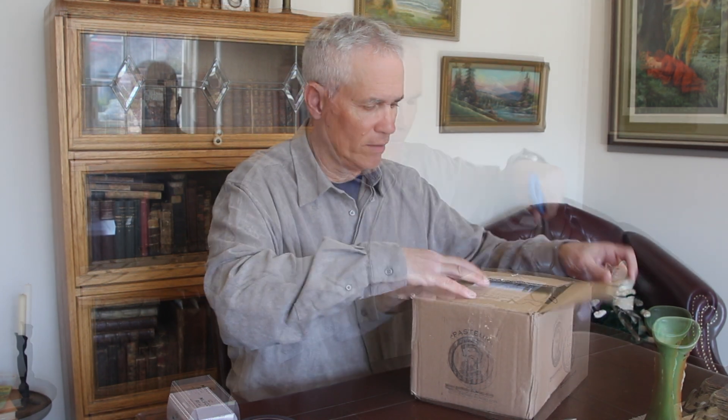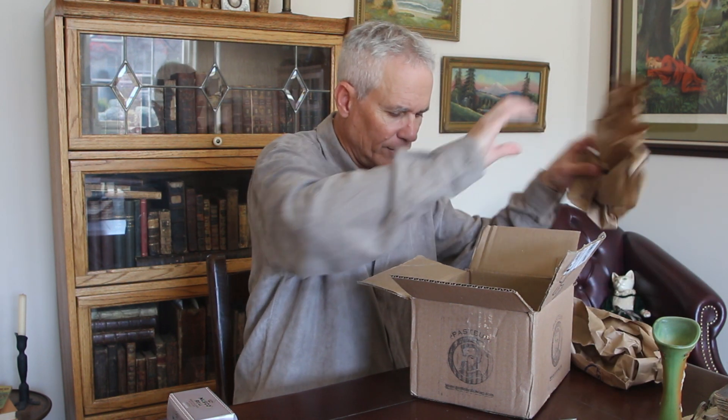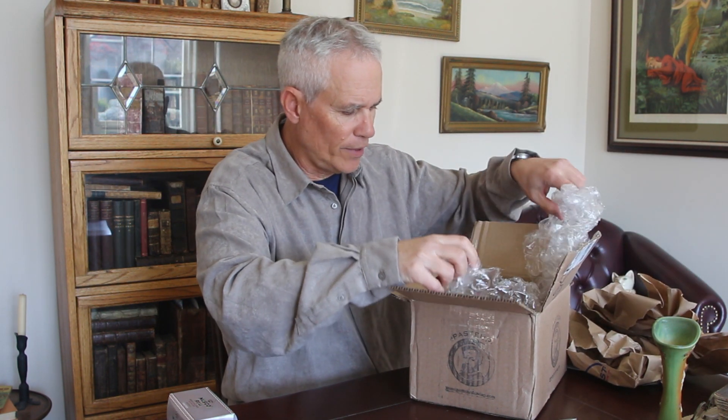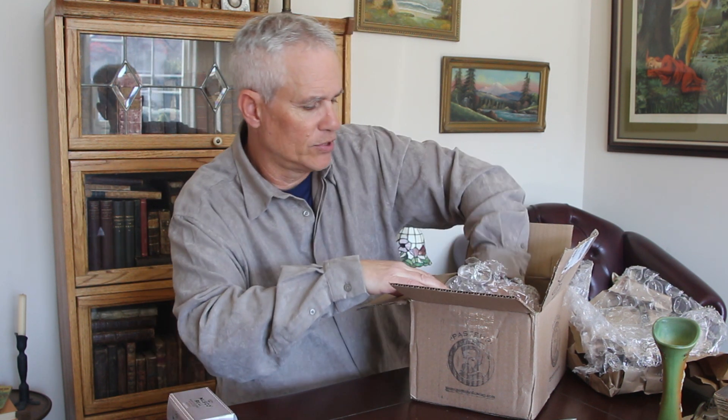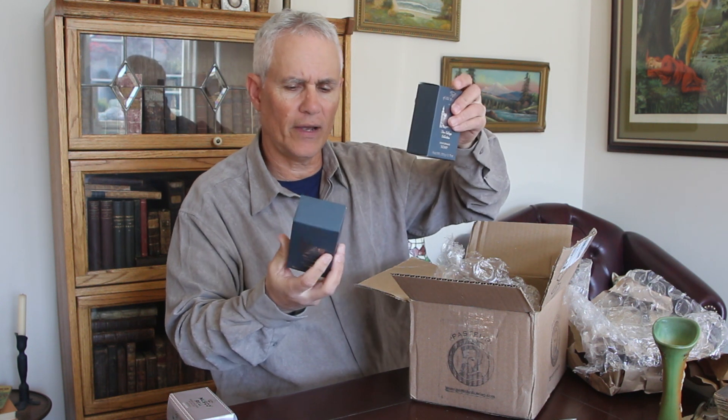So let's take a look at what we've got. Pretty good packing job. The first thing I ordered — for you wet shavers out there you're familiar with Taylor of Old Bond Street, this is my shaving soap — I ordered some bars of bathing soap. It smells great. It was about $8 or $9 a bar, so much less expensive than the $28.